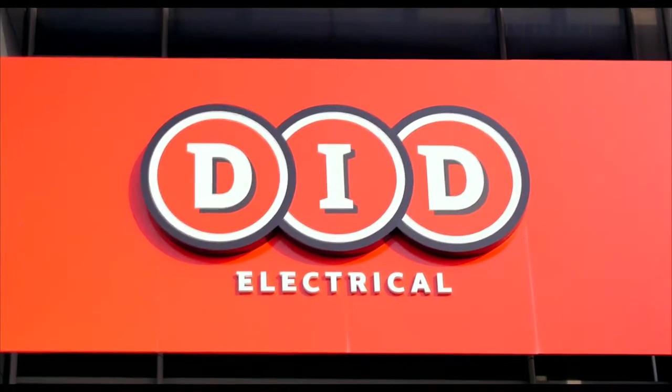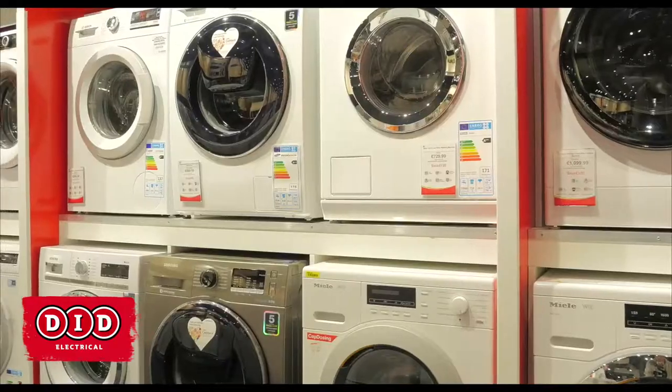Do's and don'ts of finding your perfect washing machine. Do ask about energy efficiency — having a more energy efficient machine can save you money.